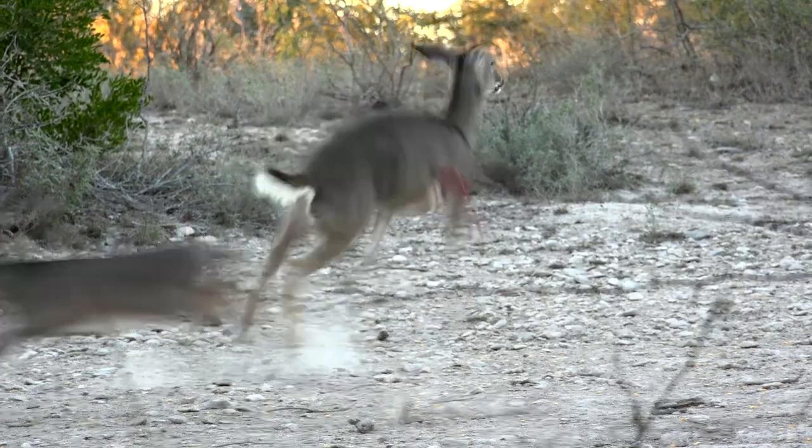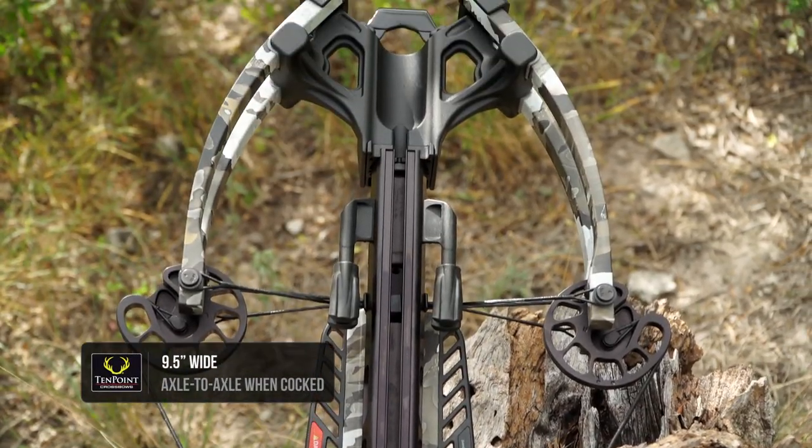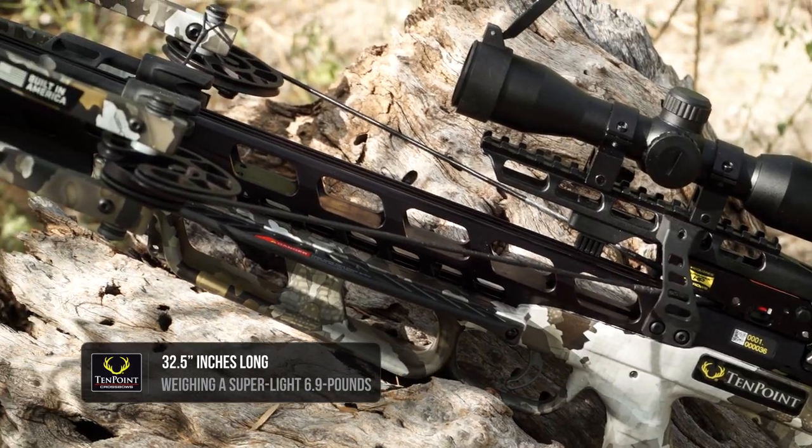The bow shoots 390 feet a second. The bow is only nine and a half inches wide, axle to axle, when it's cocked. It's also only 32 and a half inches long, so it's a very compact crossbow.